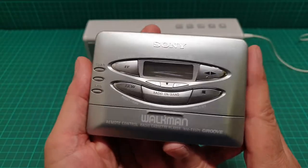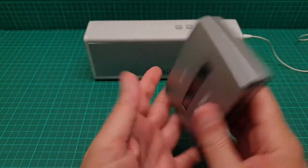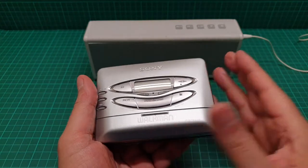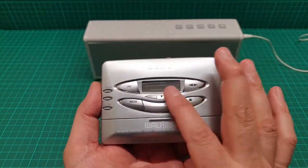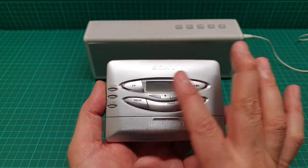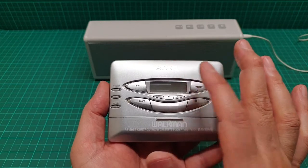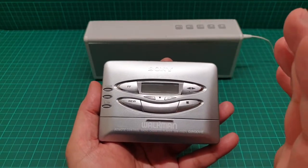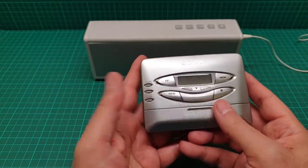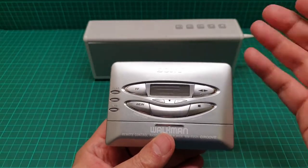This is very similar in quality to the WM-EX571, which didn't have a radio. I mentioned that I dislike that model, and it makes so much noise while using the mechanism.